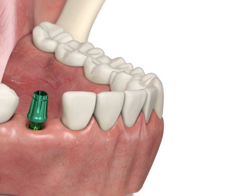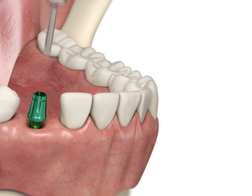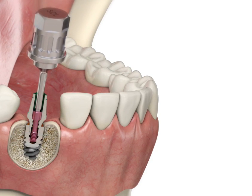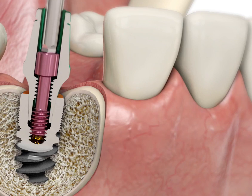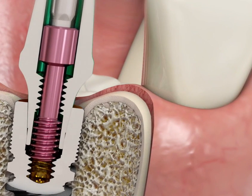A superstructure must be removed in the correct way. Place a screwdriver into the head of the fixing screw and unscrew in an anti-clockwise direction to remove the screw from the root implant thread.